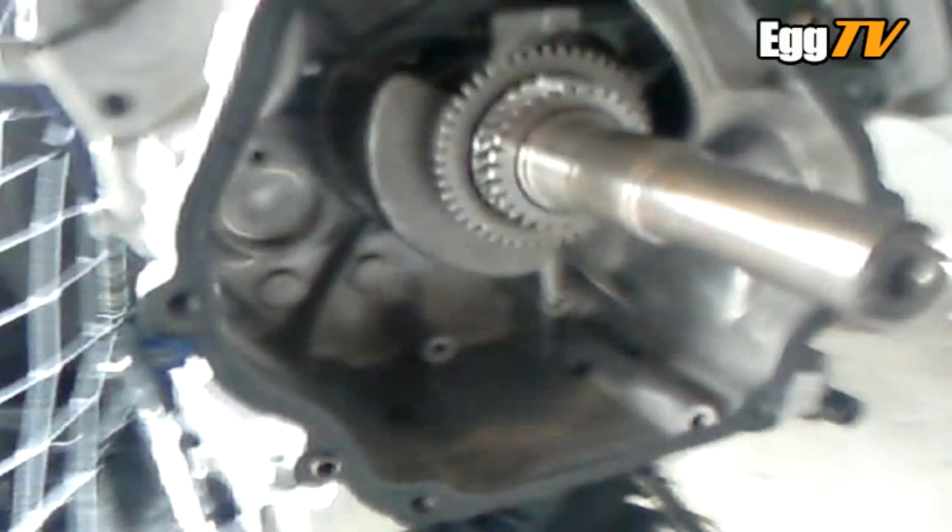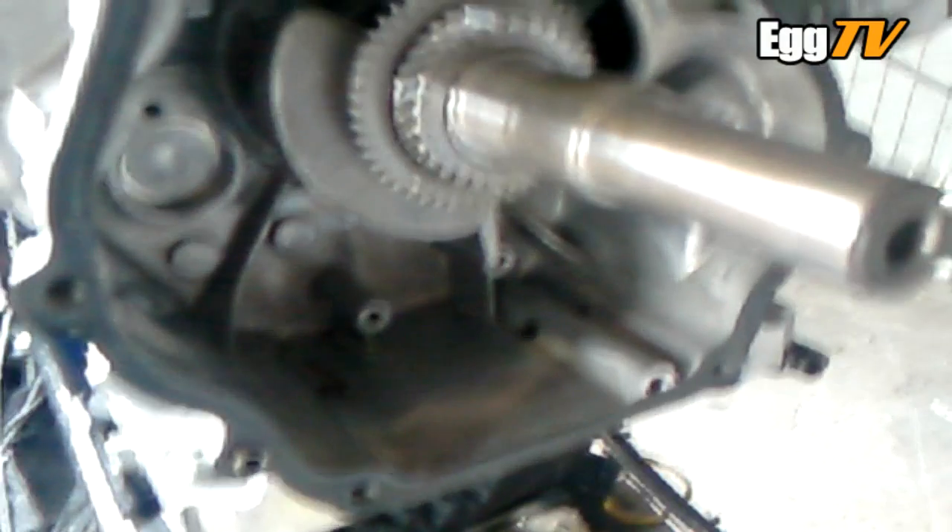Hello again folks, just another GX270 update. This is hopefully a genuine GX390 camshaft to give a bit more lift on the valves.